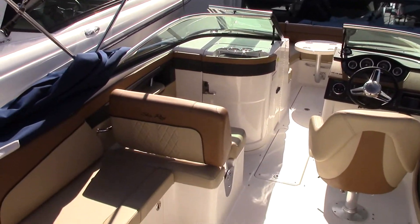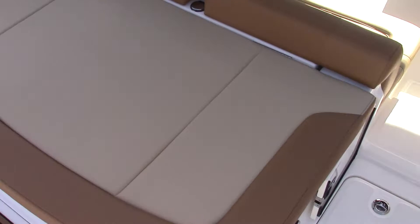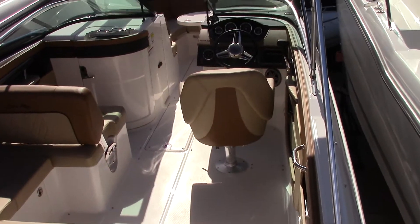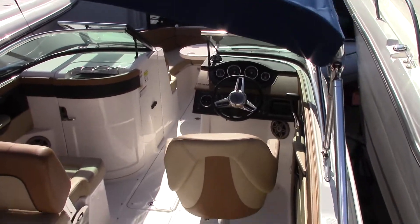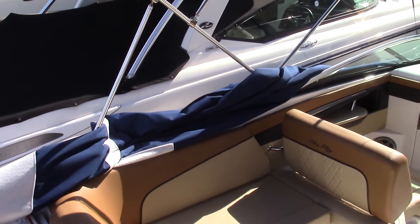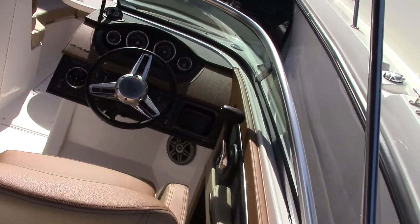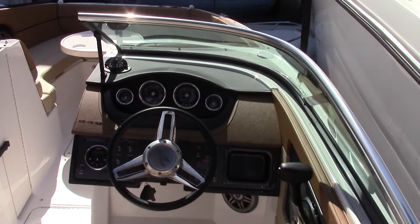Another thing you'll notice on this boat is the nice cognac, caramel, and tan interior. There's a huge sun pad here in the back. This boat does have the blue hull side and the corresponding blue canvas that we will order with all of these boats. If your boat does not have a blue hull side, we're then going to order a black canvas.